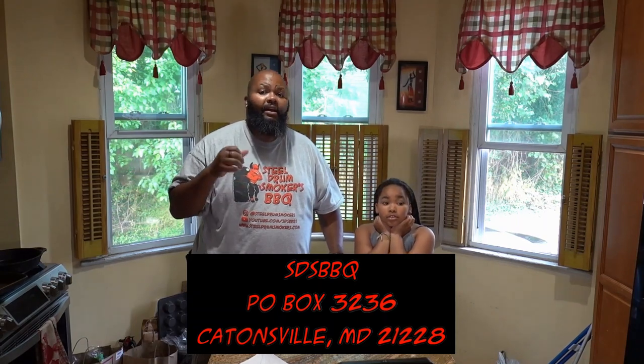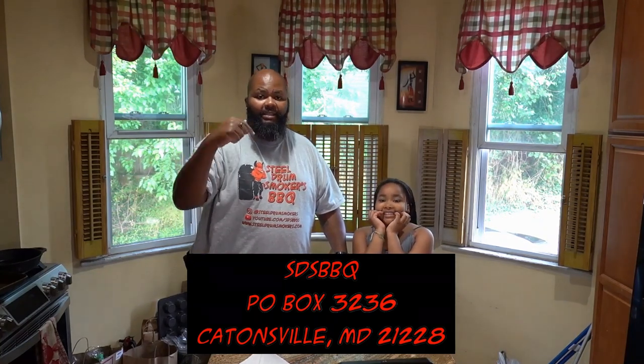Down below in the description is the P.O. Box. If you want to send us something to try — a sauce, a seasoning, some jerky, something funny — feel free to send it to the P.O. Box listed in the description. Thank you for watching. If you haven't already, please do subscribe. Join us on Wednesday night at 9pm Eastern — we go live for two hours. The first hour we talk about barbecue or something barbecue-business related. The second hour, come as you please and we talk about anything. Thank you guys for watching and we'll see you next time. Bye!